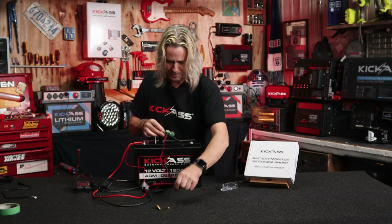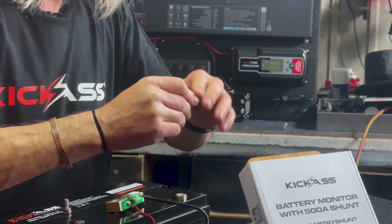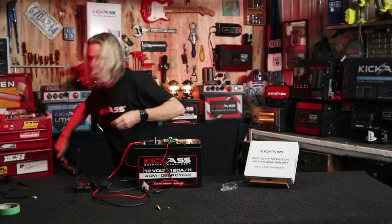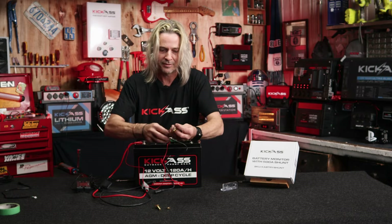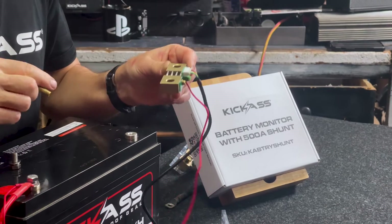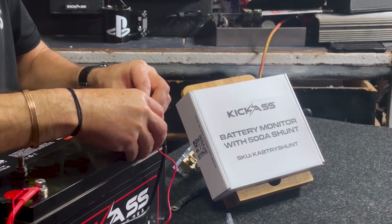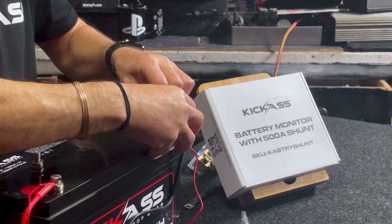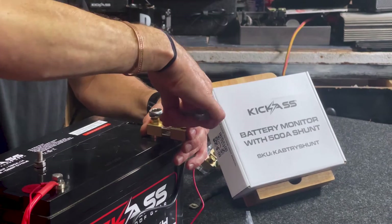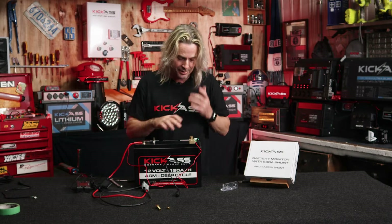So what I'm going to do is work with the nuts and bolts we supply. Depending on your battery supplier, make sure it's the right length. For kick-ass batteries, I'm going to do the nut and bolt up just to act like a bit of a spacer, so that's nice and tight. Next up, I'm going to mount this directly to the negative battery terminal — remember it has to go on the negative terminal. I'm going to screw that down and tighten it up with a 14mm spanner. And there we go — our shunt is mounted to the negative terminal.